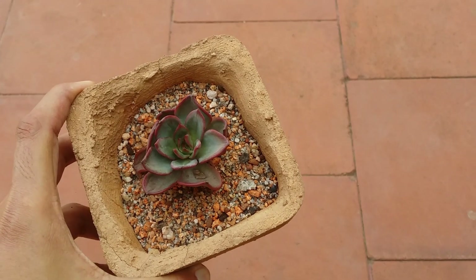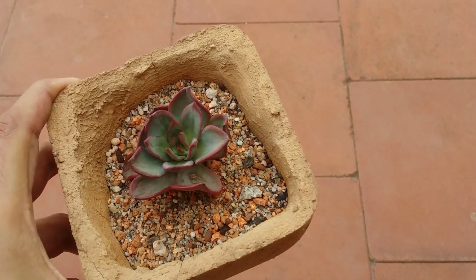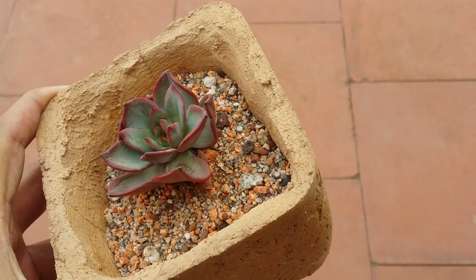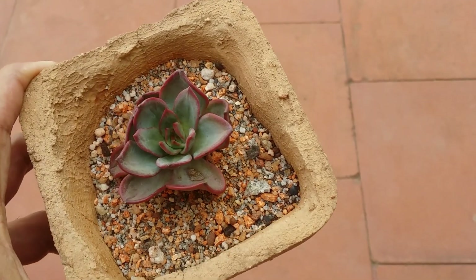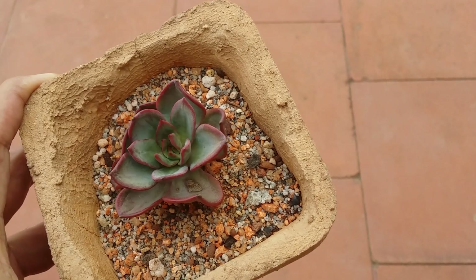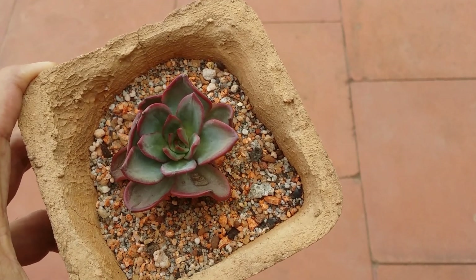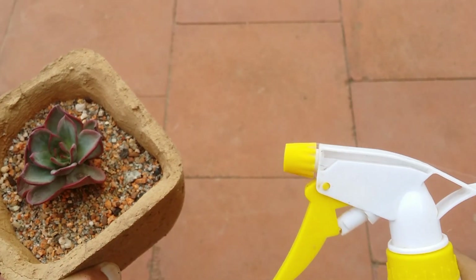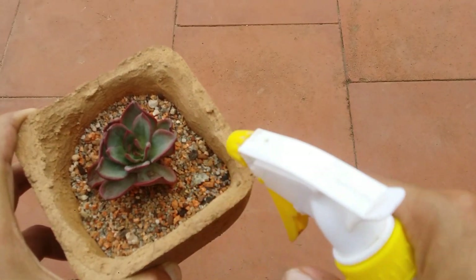Hi guys, welcome to my channel Lush Gardener. I hope you guys are fine and are safe. Another question I'm frequently asked is: why is my succulent looking very wrinkled? The leaves are looking very weird, there are a lot of wrinkles, the succulent is not looking very happy. When I ask them what exactly is their watering schedule, they say they tend to use a mister and mist the upper layer of soil.